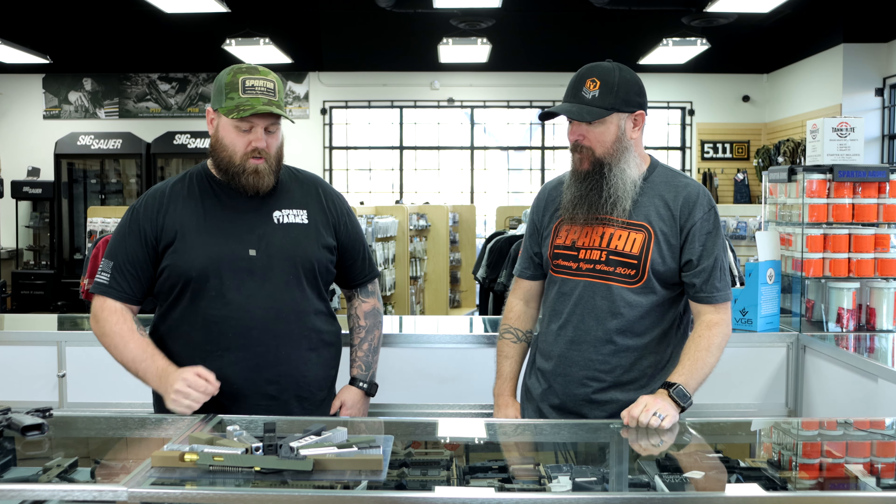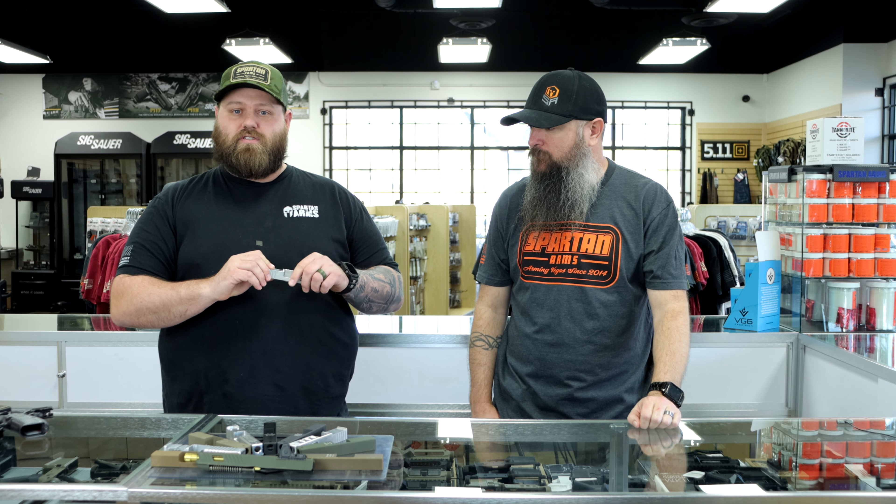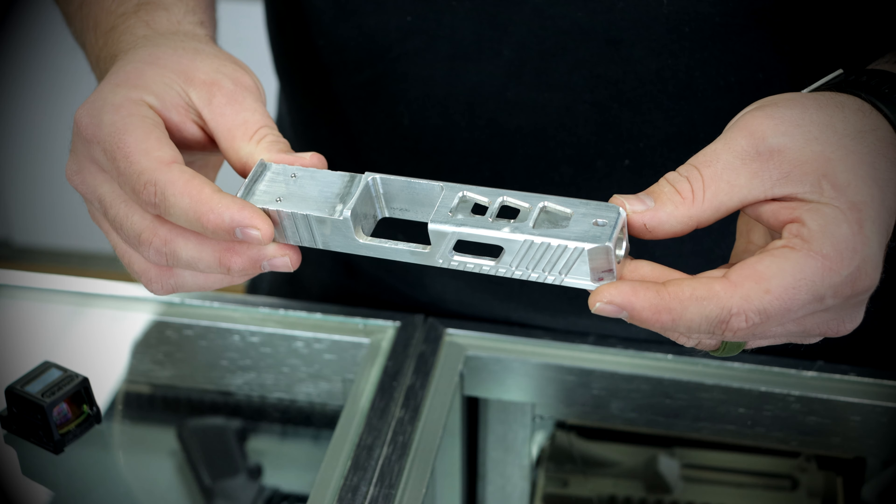First and foremost, one of the biggest questions we get is: do we offer optic cuts? Especially nowadays, optics are becoming way too prevalent — they're becoming so reliable it's becoming commonplace to have on there. So absolutely, we offer optic cuts. We offer a multiple of varieties, our most popular being the Trijicon Type 2, which fits a lot of your standard Holosun 507 and 407Cs and anything that fits that Trijicon Type 2 footprint.